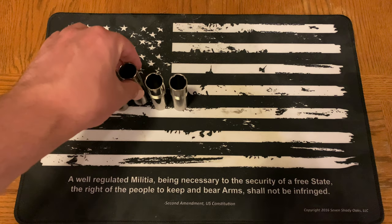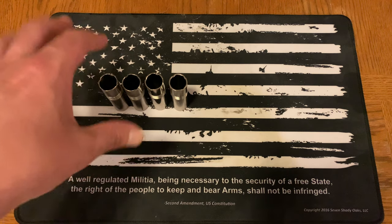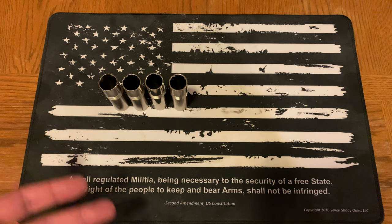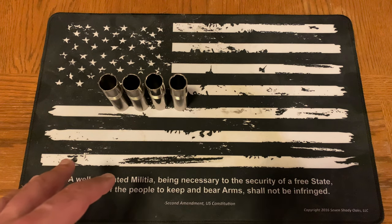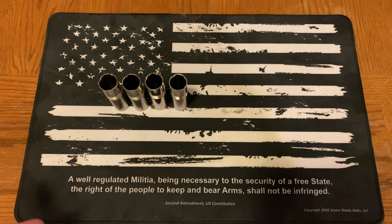One major point: these Benelli chokes are rated for steel shot — it actually says so on the chokes. I'd definitely check yours, and if they don't say that, contact the manufacturer or get ones that are rated for steel. Lead shot is much easier to compress; steel does not compress at all, which can do a lot of damage to your gun, choke tube, or even the barrel. Best bet — get steel-shot-specific chokes if you plan to shoot steel.